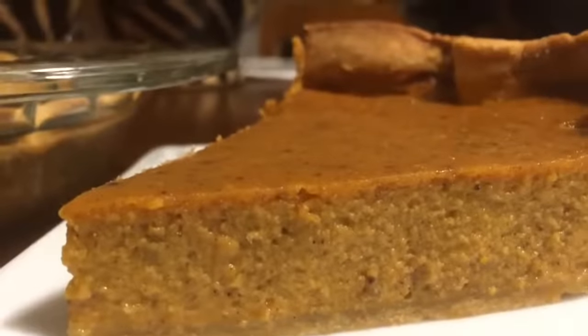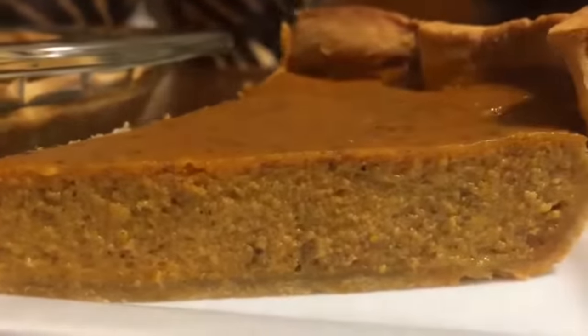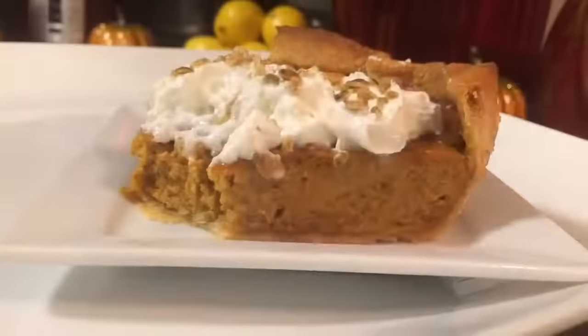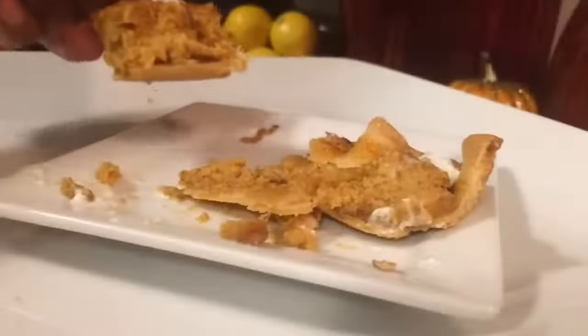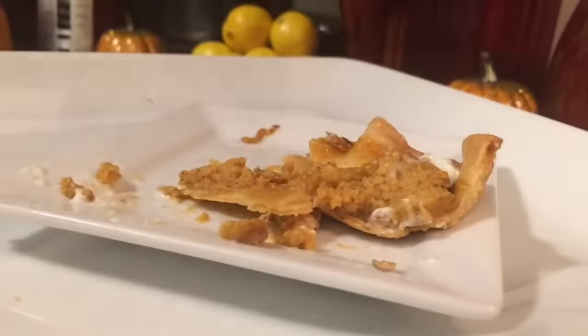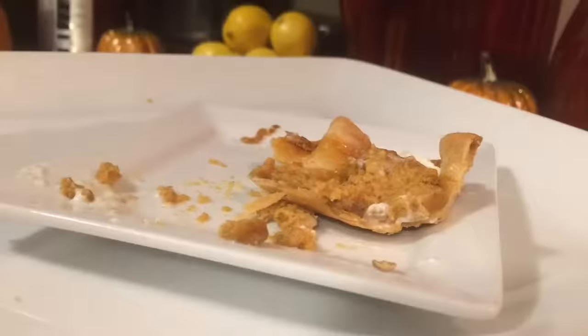Hey guys, I got to let you know this pie is absolutely delicious. It's smooth, it's creamy, it's firm. Oh my God, you can taste all the cinnamon, the ginger, the nutmeg, the clove, the spice. I added some whipped cream and pumpkin seeds on top for crunch — oh my God, it is so good. I don't know what to say. Yummy! I'm going to get another piece of pie.